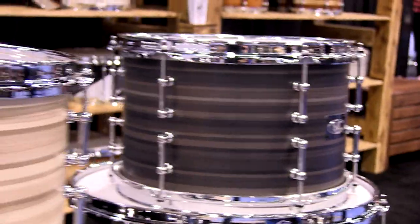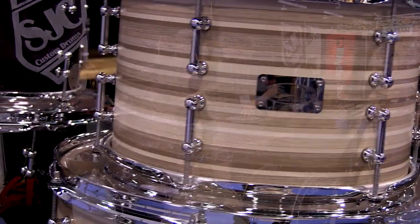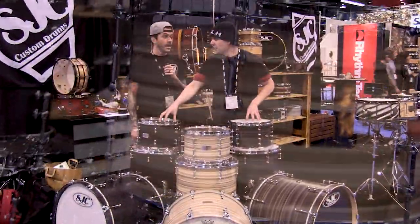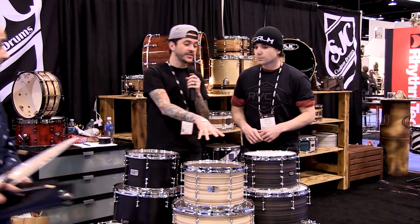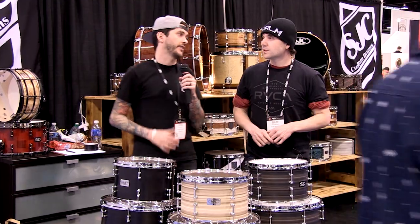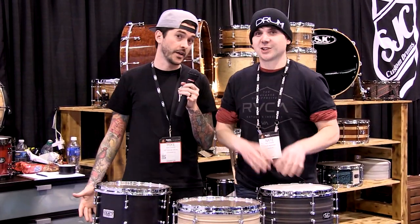They're all maple shells with all SJC bearing edges, a nice ribbon wood finish, and chrome hardware. The black kit will be on SJC's website, while the other two will be at dealers exclusively. The only way you can get those two is in a store.